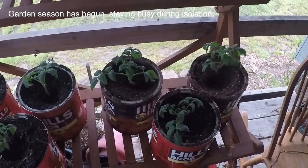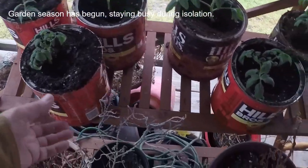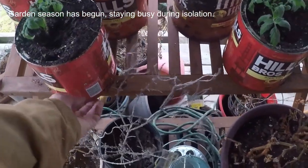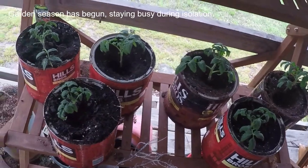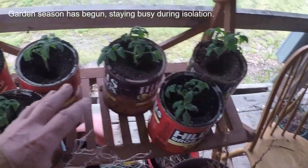Anyhow, these here I'm doing in coffee cans. I have cut the bottom off and just put the plastic lid on the bottom. There's a guy over here I'm just trying this with — maybe you've tried it and think it works great. We're just going to see. I transplanted six of my Better Boy tomatoes over here into these little pots.